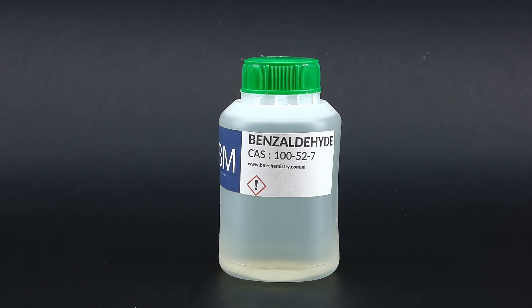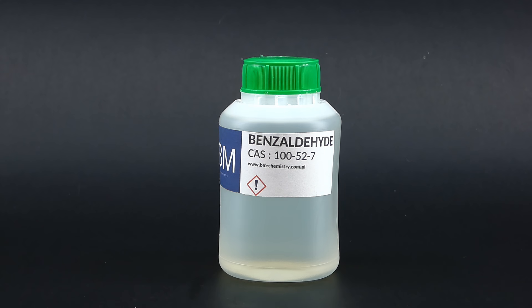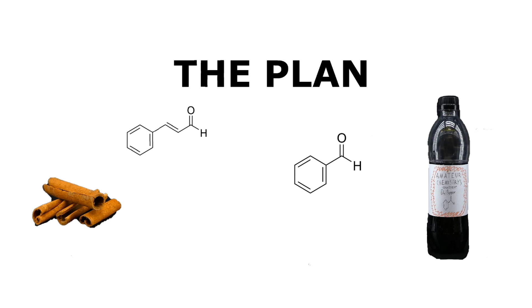I could theoretically use this benzaldehyde straight away, but since it is intended for chemical synthesis, it probably isn't safe to consume, and I don't want my Dr. Pepper to be my last drink ever. The same problem applies to most conventional routes to producing benzaldehyde — they all include some nasty chemicals. But after a great deal of research, I came across a route that maybe won't kill me. A lot of commercial food-grade benzaldehyde is produced from something called cinnamaldehyde without nasty chemicals. Even better, cinnamaldehyde is naturally present in cinnamon and is responsible for a great part of its characteristic smell. So if I extracted it from cinnamon and chemically transformed it into benzaldehyde, I could make some tasty counterfeit Dr. Pepper — and as soon as I realized this, I went straight to work.